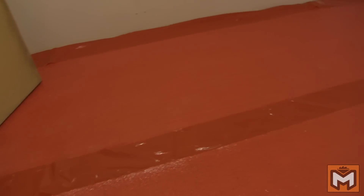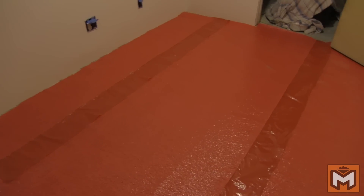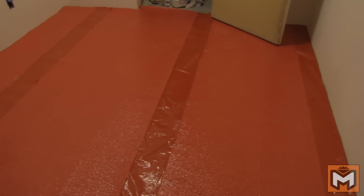We're ready to move on to the next step, which is installing the underlayment. The underlayment works as both a moisture barrier and a pad to soften the feel of walking on it. Follow the instructions on your underlayment and remove the adhesive strip to overlap at each seam if it's called for.